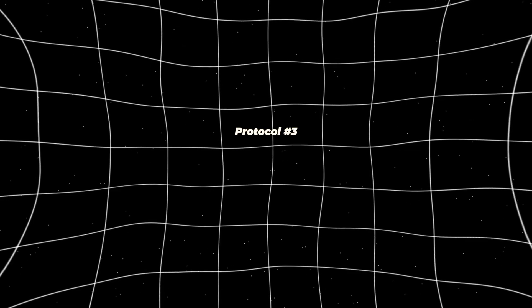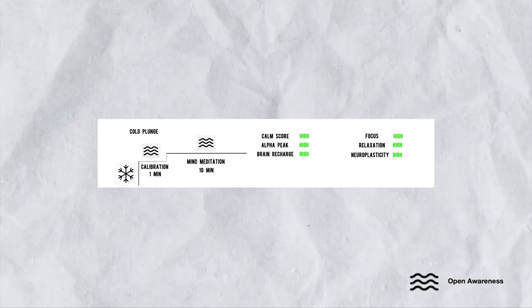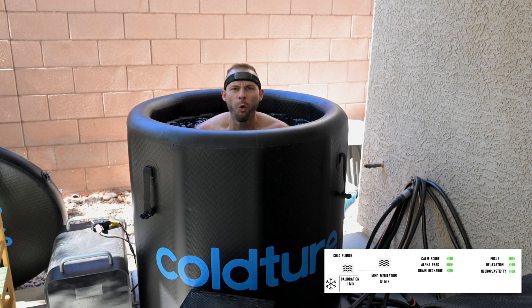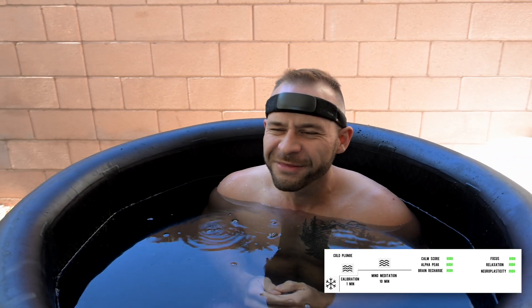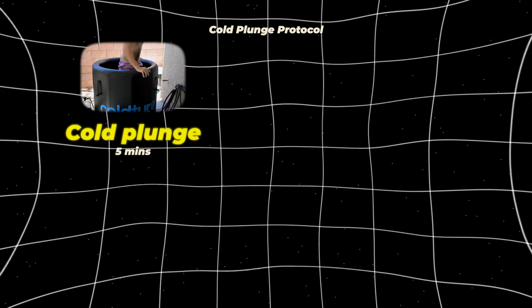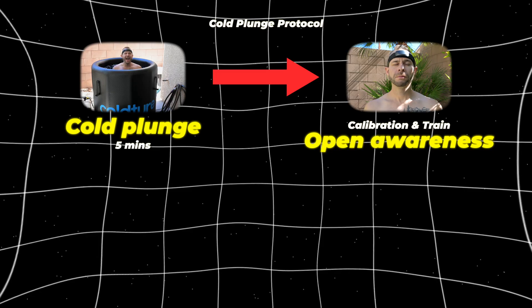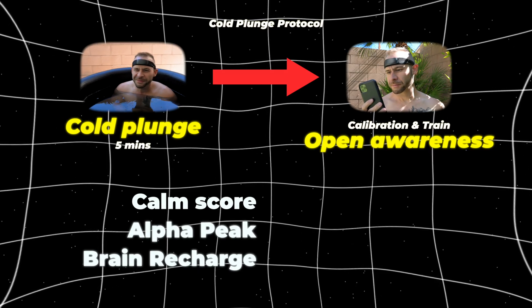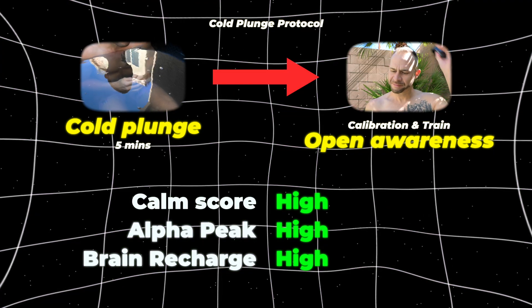In contrast to protocol two, protocol number three — the Cold Plunge protocol — demonstrates real-world improvements across the board because of the nature of the exercise. Exposing yourself to a cold plunge directly before calibration with the Muse will give you a surge of neurotransmitters that allows you to maintain open awareness and high levels of alpha brainwave activity more easily. If you do five minutes of cold plunge and then get out and put on your Muse headband, then calibrate and train with open awareness, it is much more likely that you are going to achieve a high calm score, high alpha peak, and high brain recharge across the board.